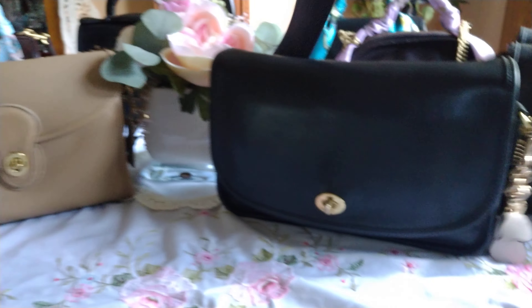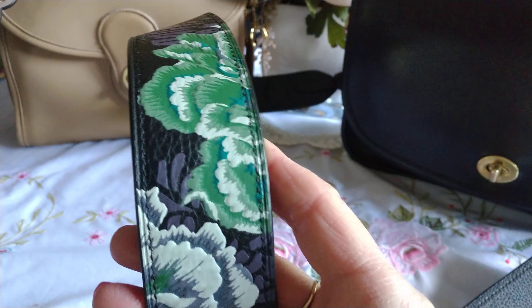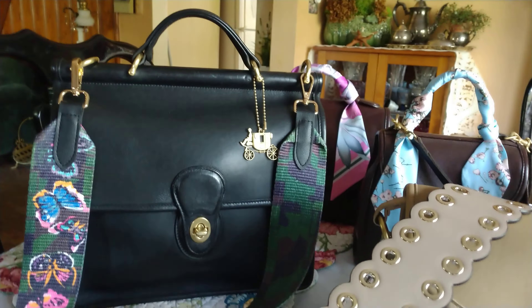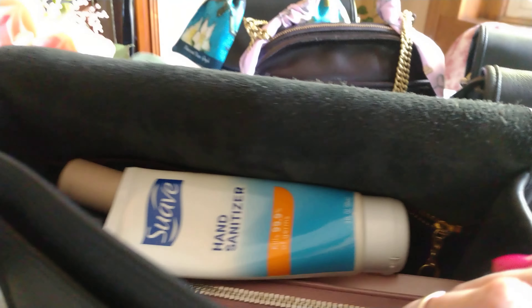I also have the Party Owl leather strap coming that I'm going to be using on my bags. This strap actually looks really awesome on the Willis bag too, but this is the bag of the day so that's why I stuck it on this bag.